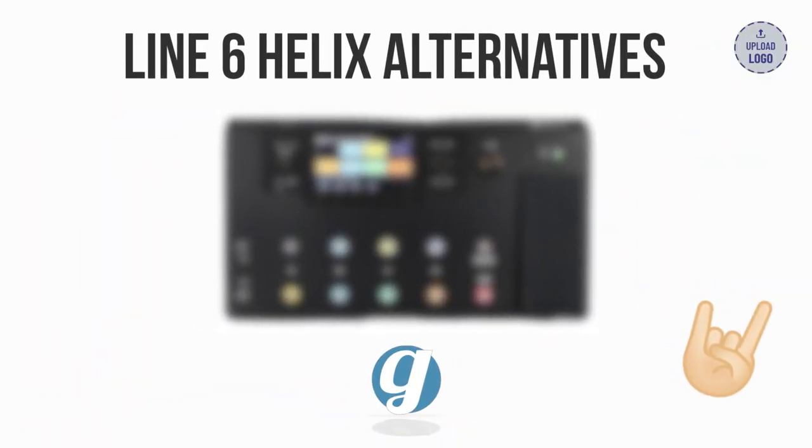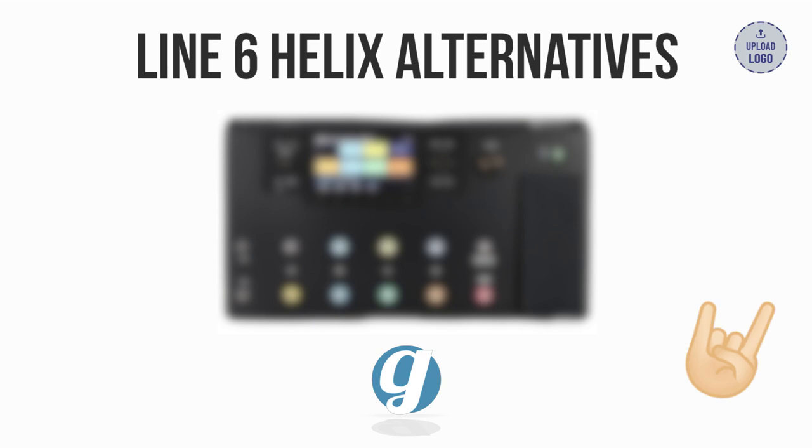This video covers my three favorite alternatives for the Line 6 Helix Floor — we can get a similar pedal that's easier to use and far more affordable. If you want to check out these pedals, use the link to Sweetwater in the description below. We trust them with our own gear purchases and they help support our channel at no extra cost to you.